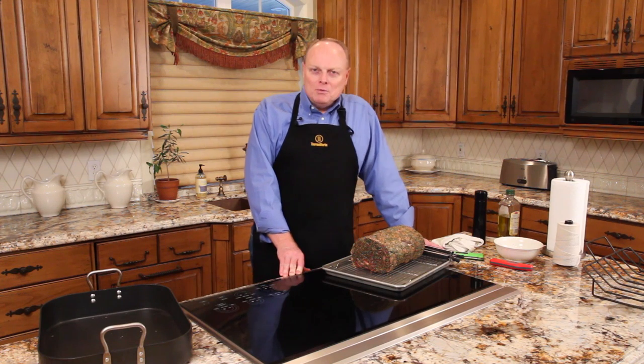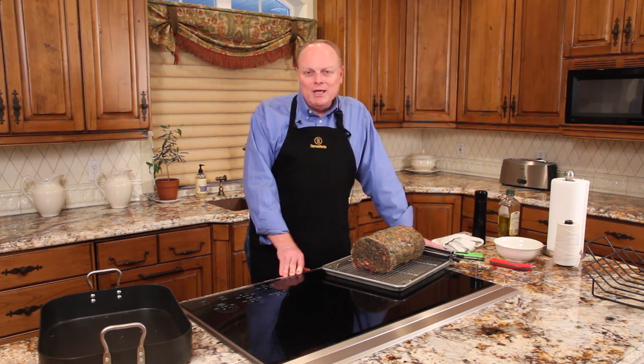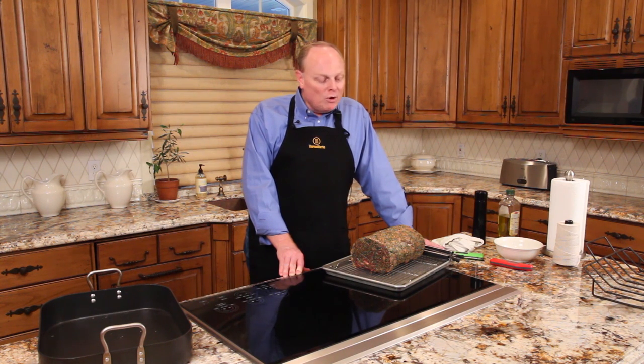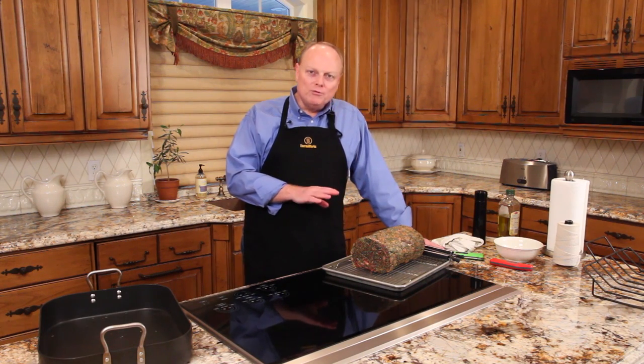Now I am not a trained chef. I do know a little bit about temperature measurement and heat flow. What I know about cooking has come from watching television programs — Good Eats by Alton Brown, America's Test Kitchen with Christopher Kimball. And today we're going to follow some of their tips for a beautiful rib roast.